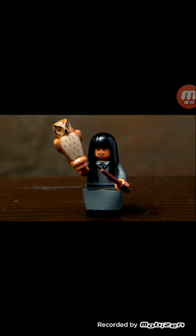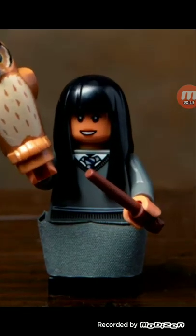Next is Cho Chang. I don't know who that is. That's the person Harry falls in love with — she's the one he asks for the wizard prom. It's a nice recolored hair — they recolored Susan Bones' hair. And a nice recoloring of the owl piece. Why couldn't they put the skirt on right, at least just for the picture?